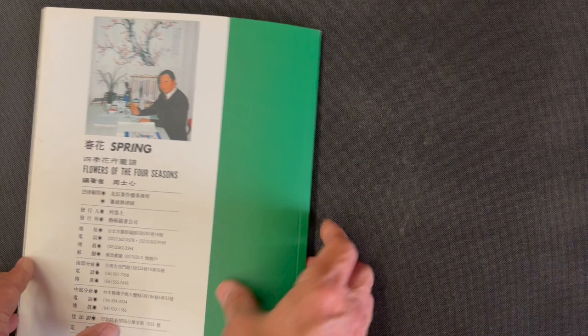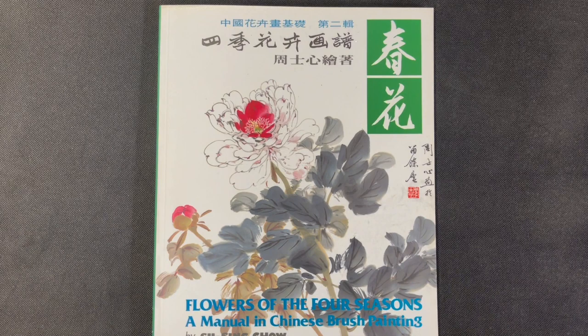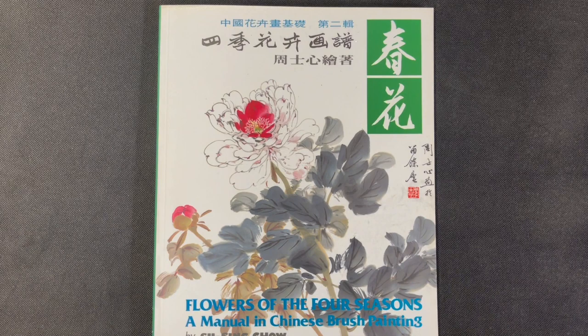So that is it. Once again, this is 'Flowers of the Four Seasons: A Manual in Chinese Brush Painting, Volume One: Spring' by Su Sing Chow. For more information, you can look up details at orientalartsupply.com. Thank you for watching — give us a like and subscribe, hit the bell notification, and as always, we wish you happy painting.